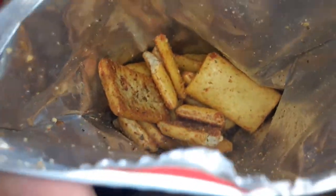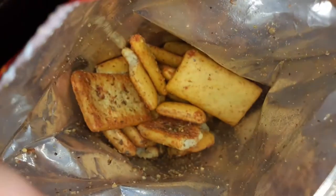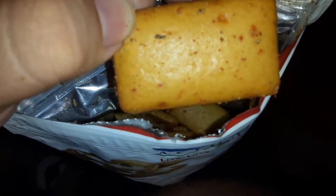Let me try it — opening the bag right now. They smell really good and they look really good too. They look pristine.